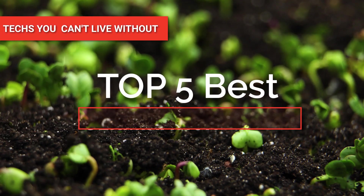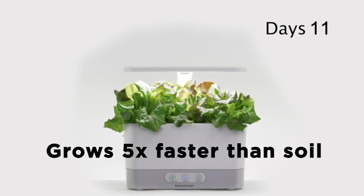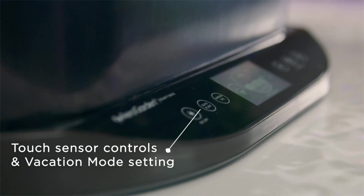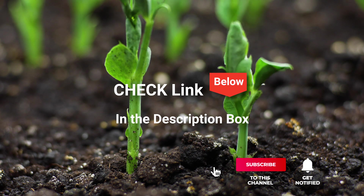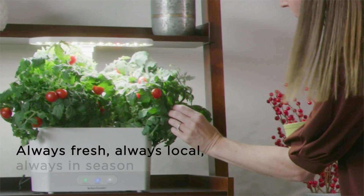Hey guys! In this video, we're going to look at the top five germination kits available on the market today. We made this list based on our own opinion, research, and customer reviews. We've considered their quality, features, and values when narrowing down the best choices possible. If you want more information and updated pricing on the products mentioned, be sure to check the links in the description box below. So, here are the top five best germination kits.